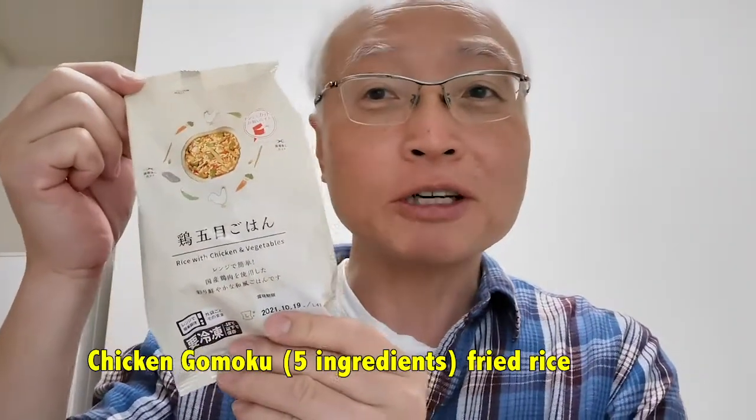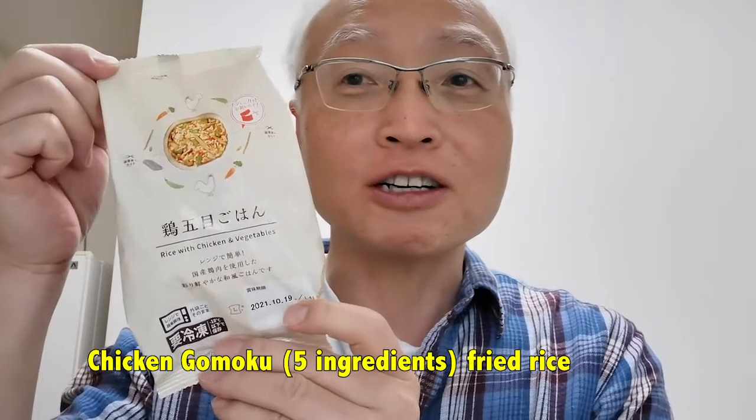What I'm going to do is I am going to mix it with this gomoku gohan, which is the mixed fried rice, to see what I can make out of it.